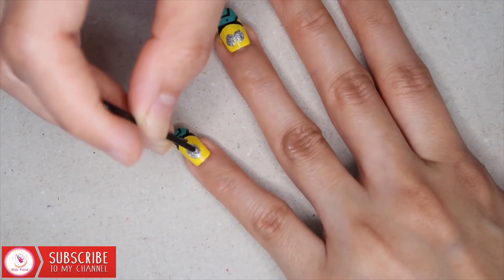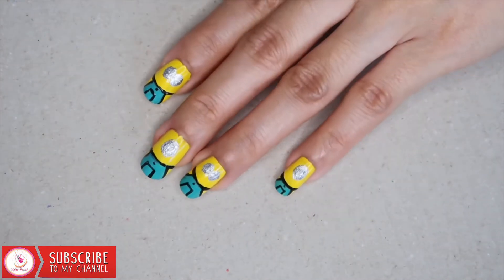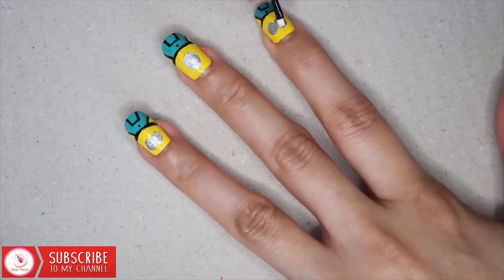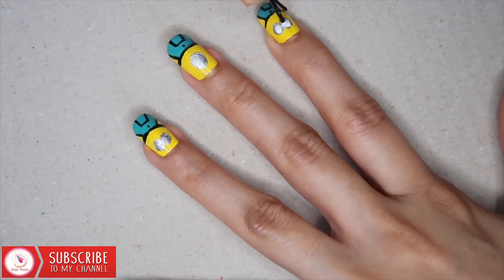Of course, I am letting the frames dry a little bit. Using a white polish, start drawing the eyes with your bobby pin. If you prefer, you can also use a dotting tool.